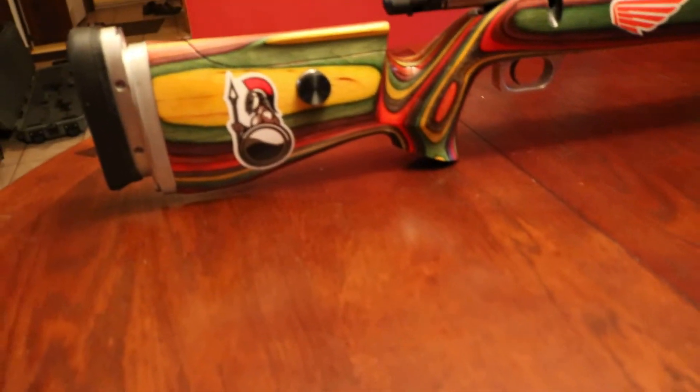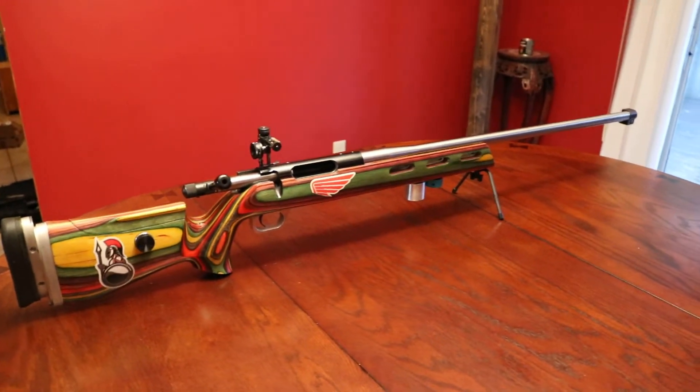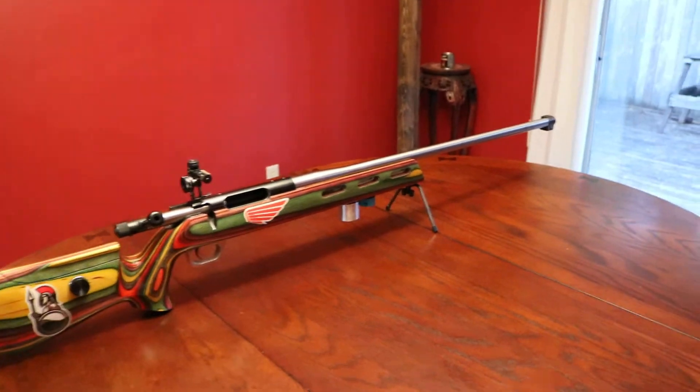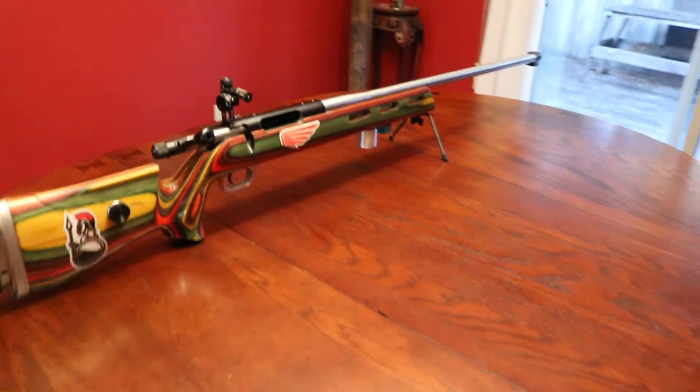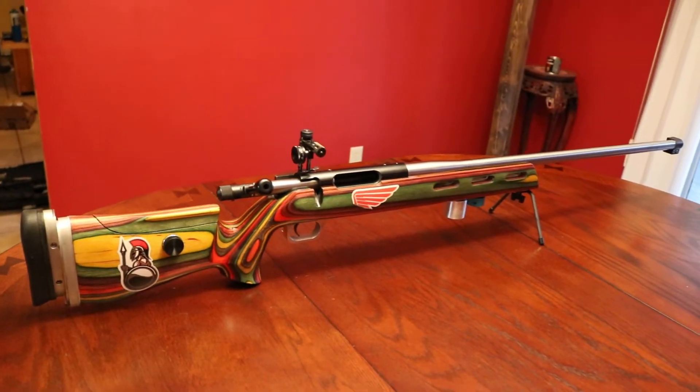There's my Trojan. I took this to Ottawa for FTR — I was the only person with a TR stock. This is a TR stock; it was not meant for FTR.